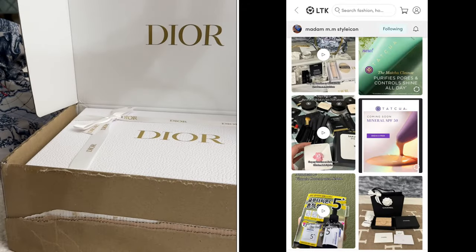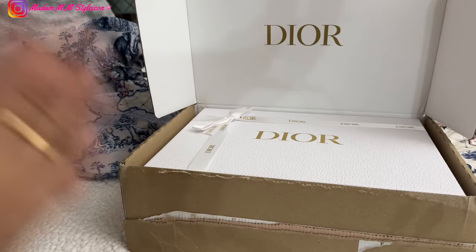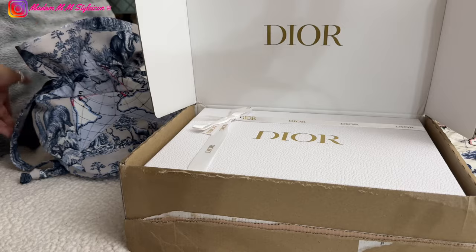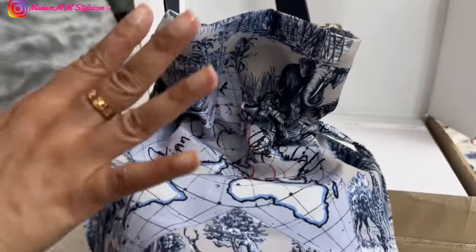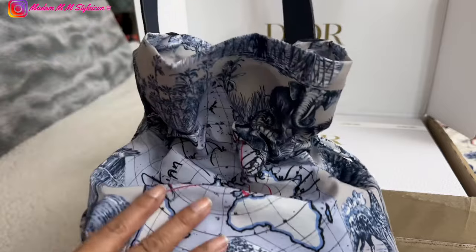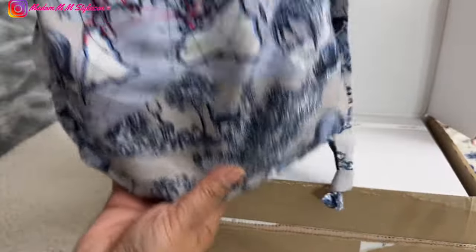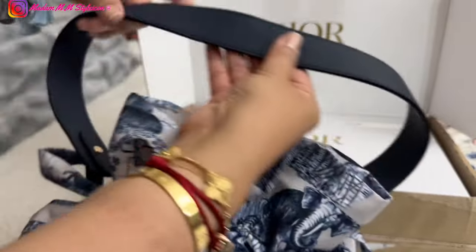Hey everyone, welcome or welcome back to my channel! In today's video I have a Dior beauty unboxing for you guys. If you remember, I just recently shared my unboxing of my gold status welcome gift, and this is the bag — it is actually a pouch that I transformed into a bag using a strap from Aimer luxury collection.